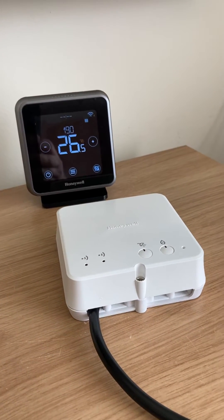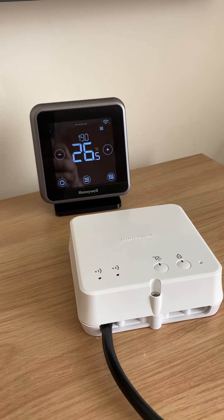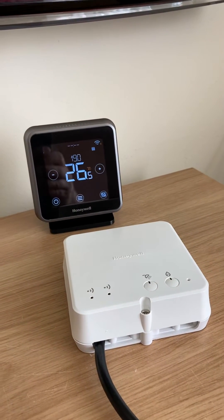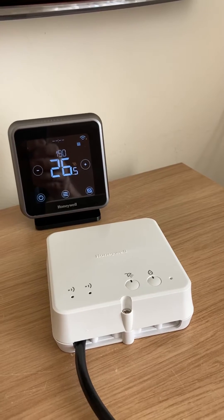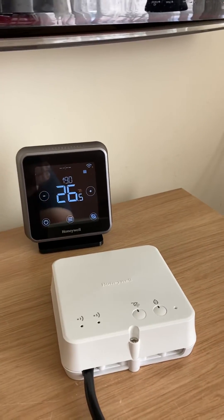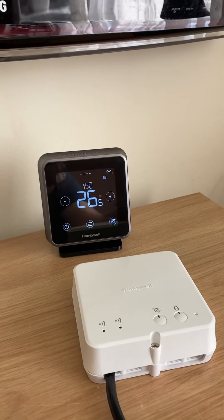This is a Honeywell Home T6R Hot Water by Resideo. One of the really good features about this is once you've installed it, because it's already pre-bound at the factory, you don't have to go through a binding process. But if you ever were in a situation where you did need to rebind it, you'd need to clear the binding on the receiver first of all, and then you'd need to go into the advanced installer settings and put the thermostat into binding mode.